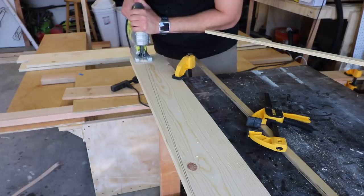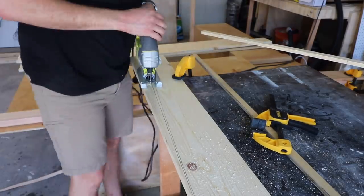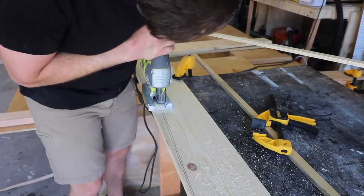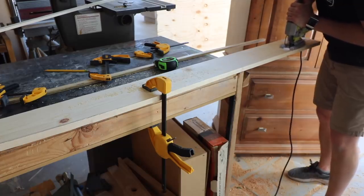Continuing on from the last build, we did finish the bed box and painted it. We are moving on to the internal structure — this will be the studs and the frame for the whole truck camper itself.